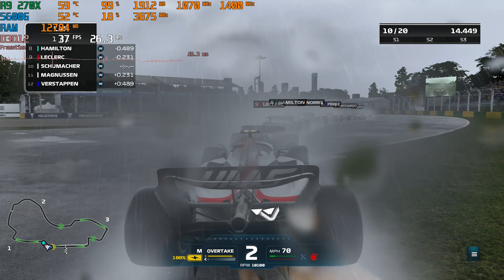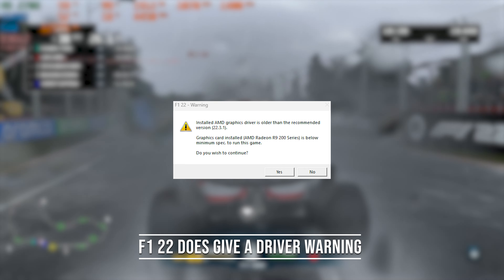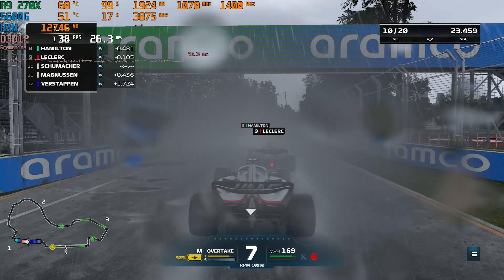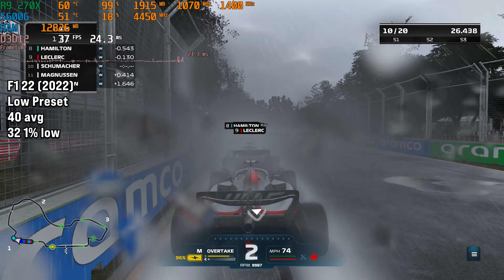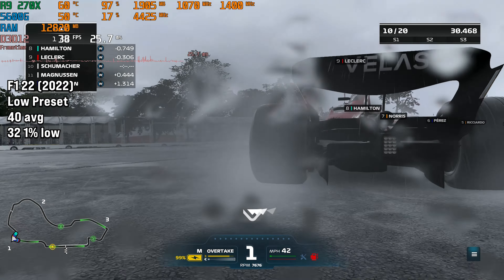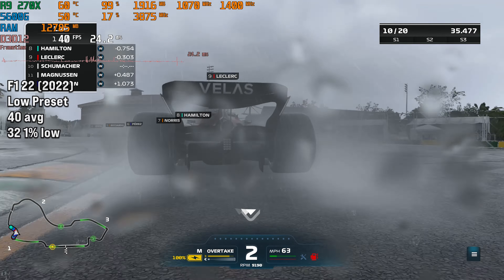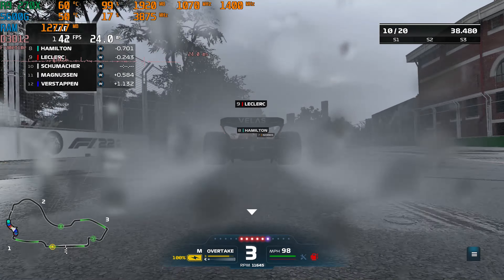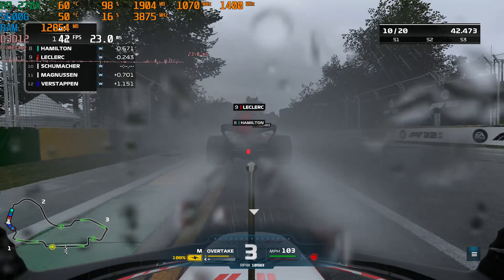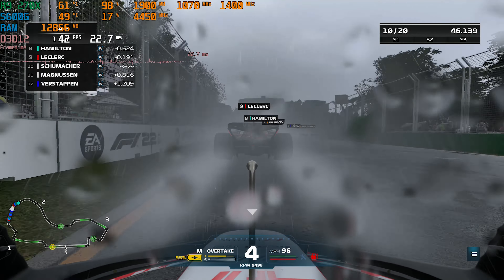F1 22 is usually one of the easiest games to run in my benchmarking roster, but for some reason it didn't perform great today. I had to put it onto the low preset, which netted us 40 FPS on average with 32 FPS for the 1% low. The performance was at least consistent, but if you want 60 FPS I'd recommend either upgrading the graphics card or using the very low preset — though that looks very bad. This is a rare poor performance case for F1.